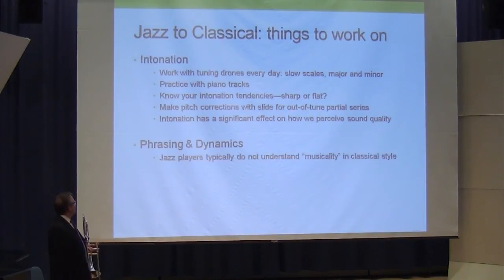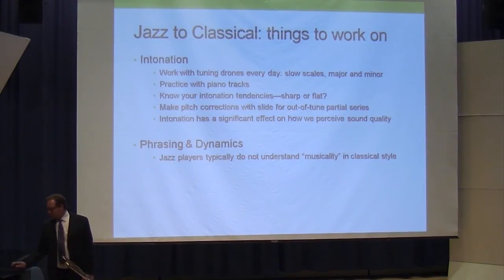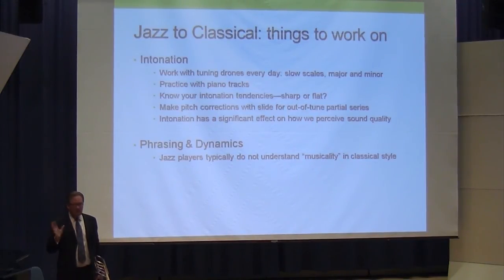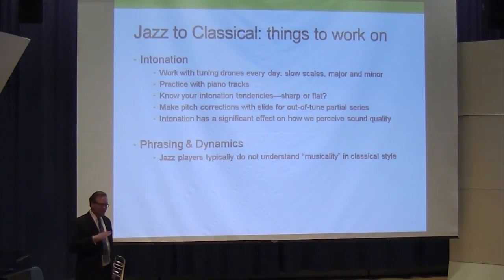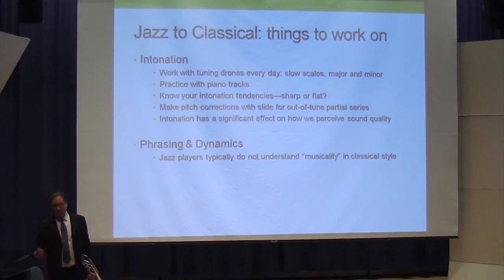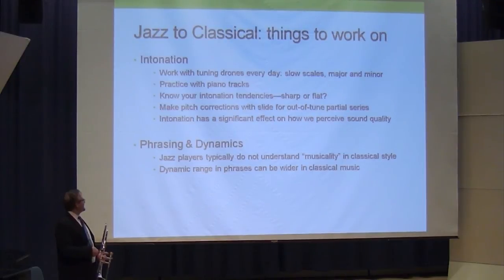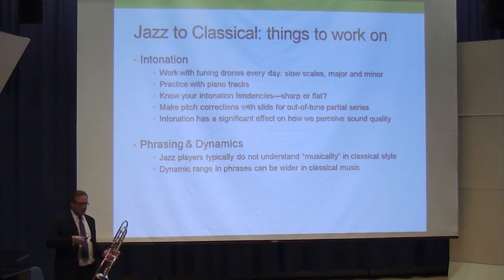Phrasing and dynamics: when I started studying classical music, I really didn't understand this 'musicality' thing. If you're playing a line in jazz it should be shaped, but in classical music — playing a Bordoni, for example — you might have a dynamic marking, but I think of it as an average dynamic. We may be going below or above that dynamic as we go along. You have to do this to play classical music right; otherwise it just sounds like a complete monotone. Dynamic range in phrases is generally wider in classical music than in playing in a big band or jazz.